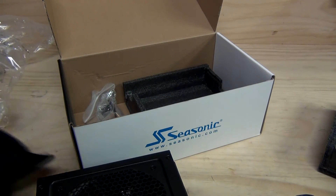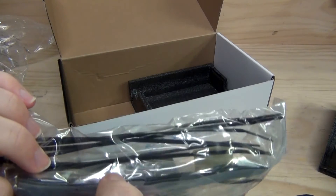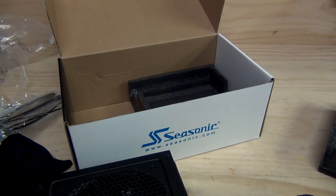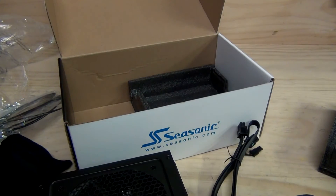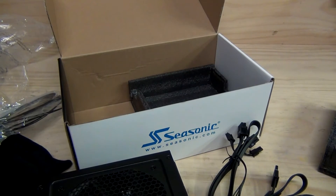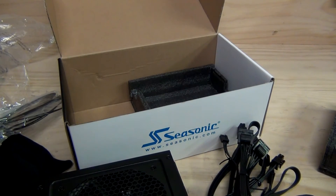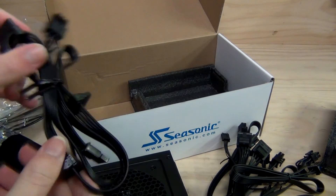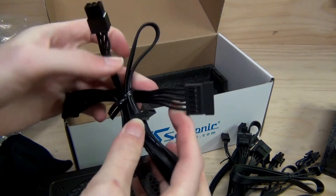Let's quickly break down the modular leads. We also have some cable ties, a Seasonic sticker, some screws, and a Velcro hook-and-loop cable tie. In the cables we have: a six-pin and eight-pin power connector for the graphics card; a SATA connector with two endpoints; a floppy connector; two Molex connectors; three Molex connectors; another six-pin and eight-pin power connector; and finally what appears to be a four-port SATA power connector.